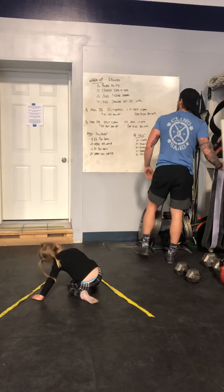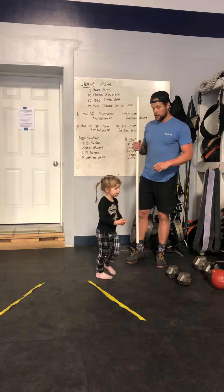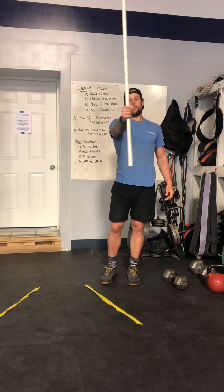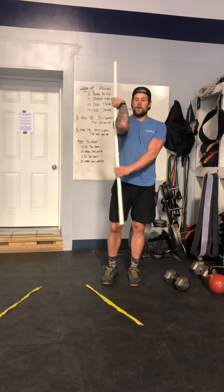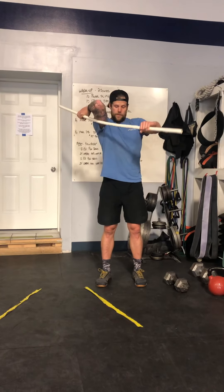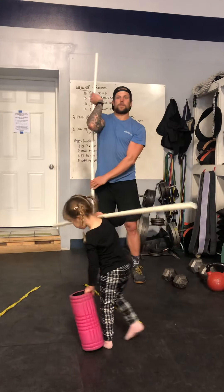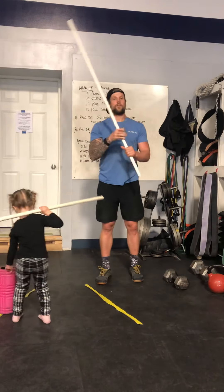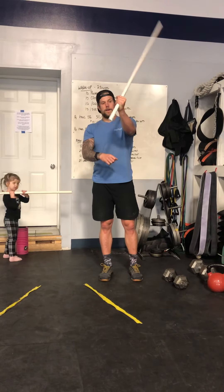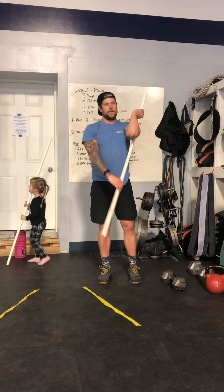Then we're going to do 10 per side shoulder external rotation. If anyone has a PVC pipe, you can go grab yours. Front rack position — PVC pipe comes around the elbow and you're going to pull up and back down. Nice and slow and controlled, trying to get some external rotation happening through that shoulder. Opposite side — PVC pipe up in your hand, coming around the elbow. 10 reps.